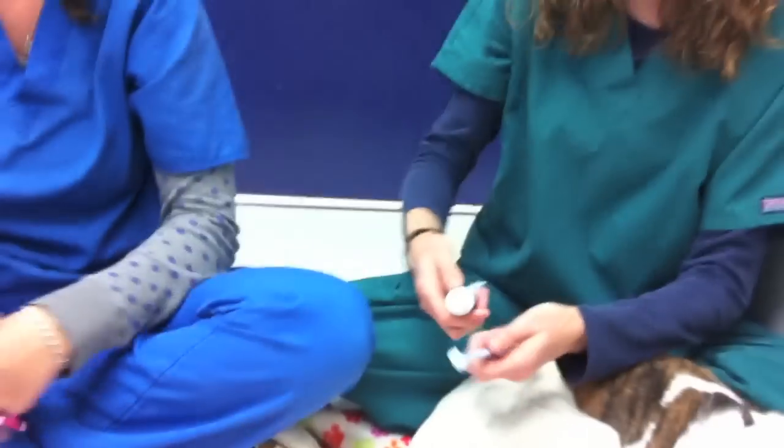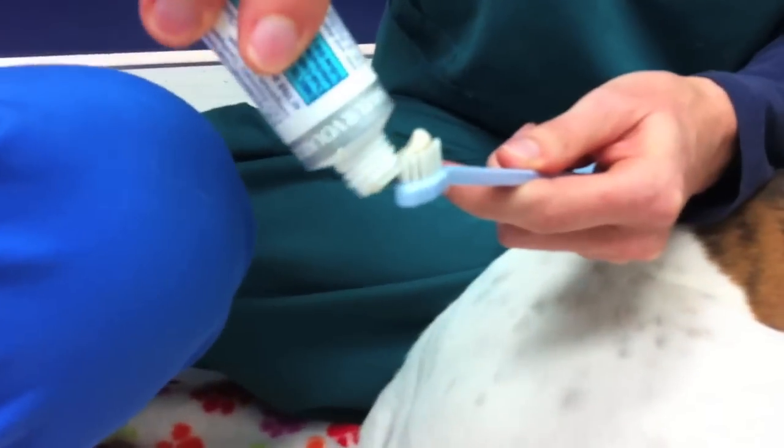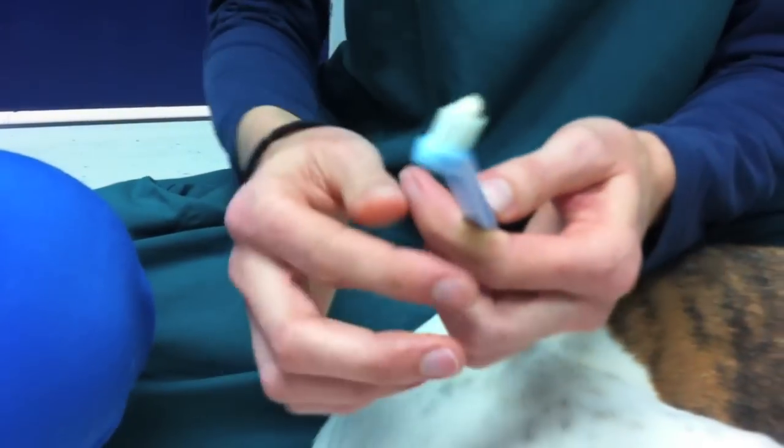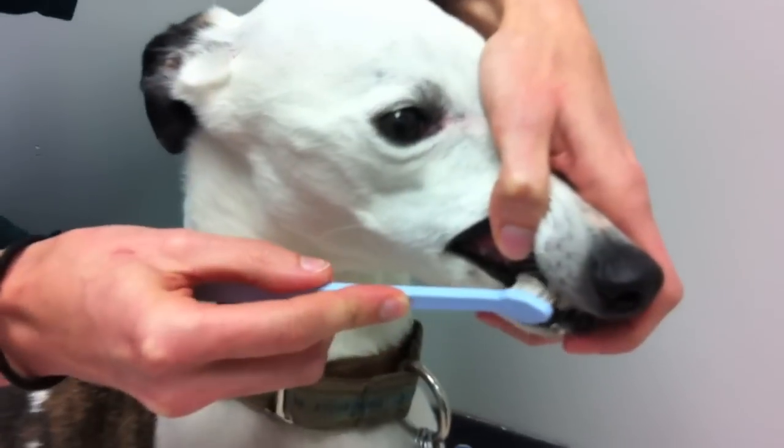When you're ready to graduate to using a brush, apply the paste to the bristles, then very slowly and gently lift your dog's lip and brush your dog's teeth.